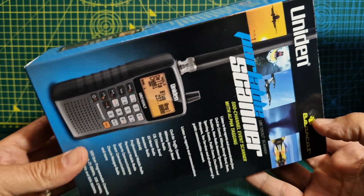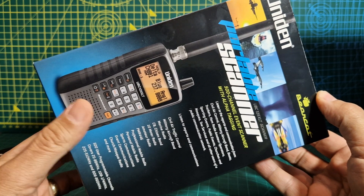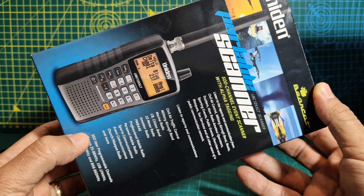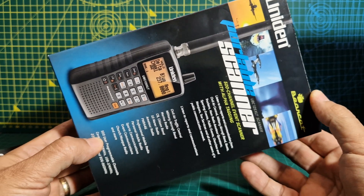I've been doing some research, and for a handheld at the correct price — new around £150, secondhand under £100 I would say — I've gone for the Uniden XLT.